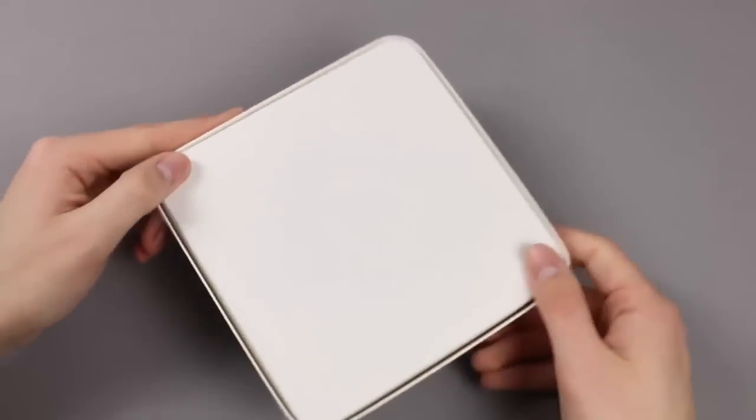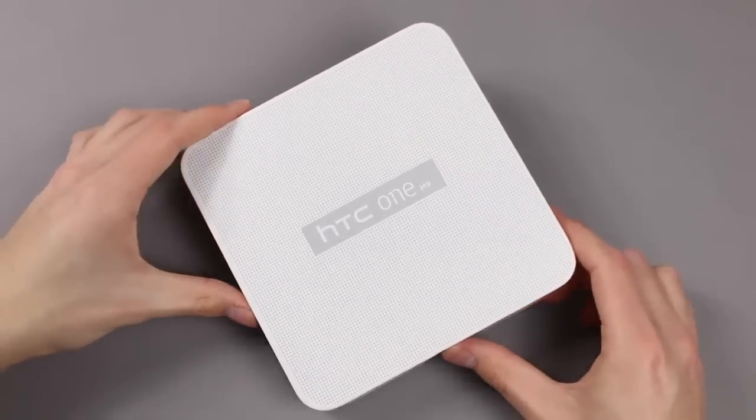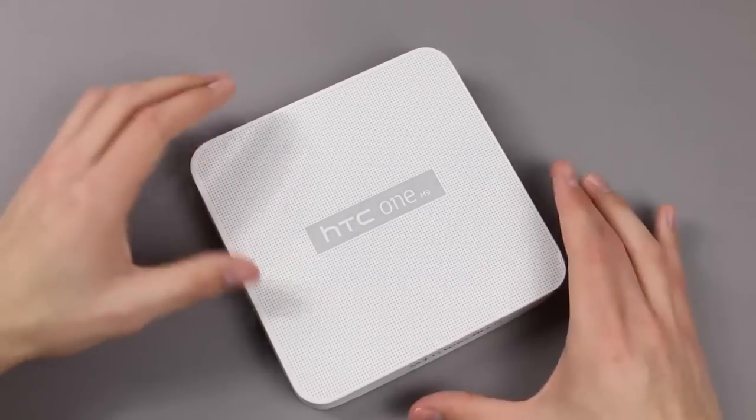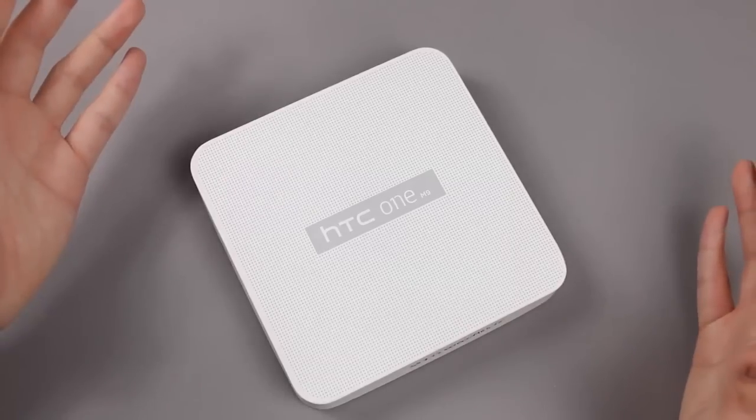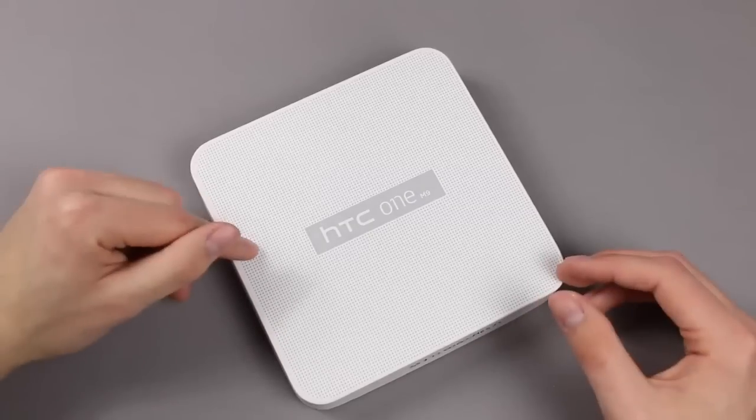On the side and also on the back you find completely nothing, and that leads us to the conclusion that this isn't the final packaging. We will see in the end of March when this phone will be released, at least here in Germany.